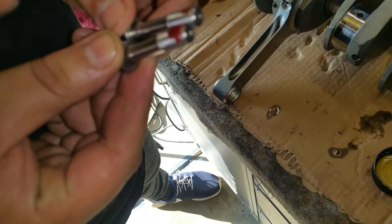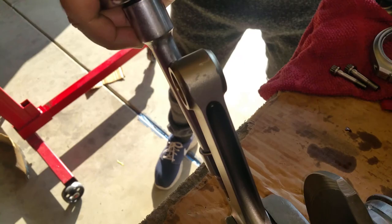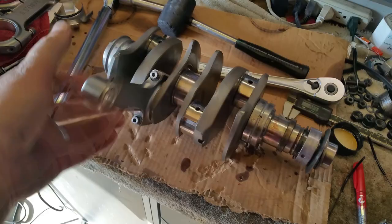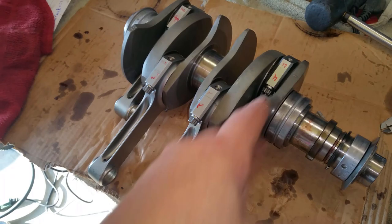We need both hands for this. 30 pounds — done. Look at that, good and tight with brand new bearings. Everything went back exactly the way it came off. Rods are in the same location, same orientation — they're not upside down or anything like that.